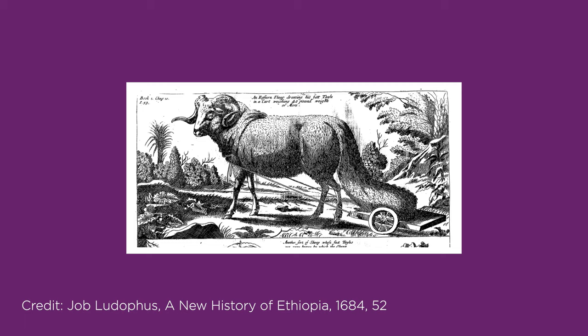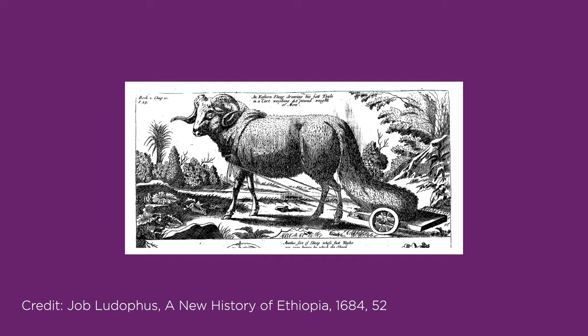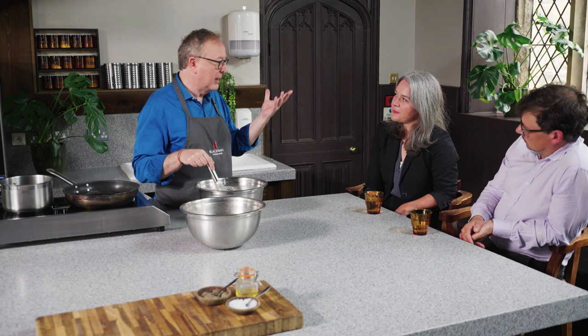In the East, they would traditionally have used something called sheep's tail fat, which is very popular. It's a particular type of sheep that has a very fatty tail — there are some very funny images of travelers, and even one where the sheep has a little trolley to carry its tail, which is very impressive. In the Muslim West — North Africa and Muslim Spain, El Andalus — olive oil was, of course, king.